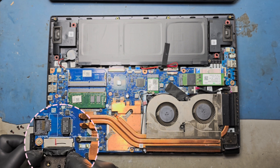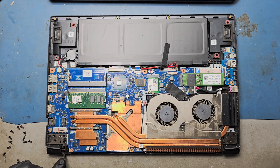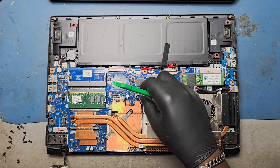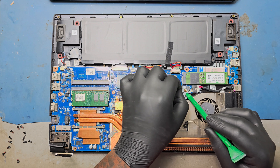Remove the LCD cable from the display connector. Remove the Wi-Fi antenna cable. Remove the fan connectors from the motherboard.